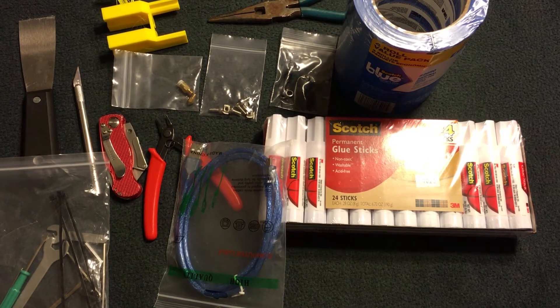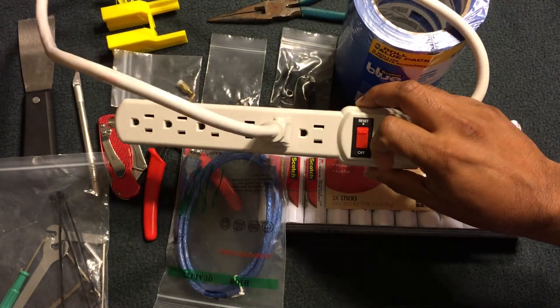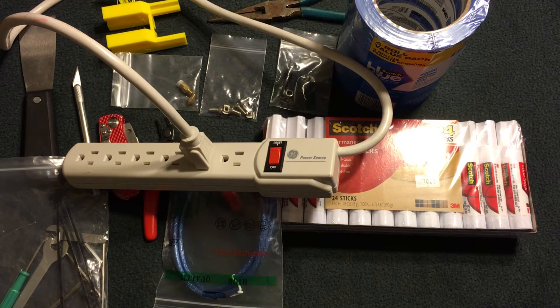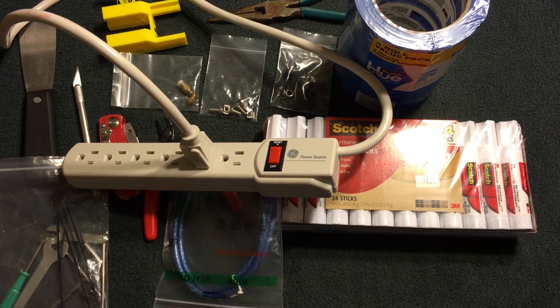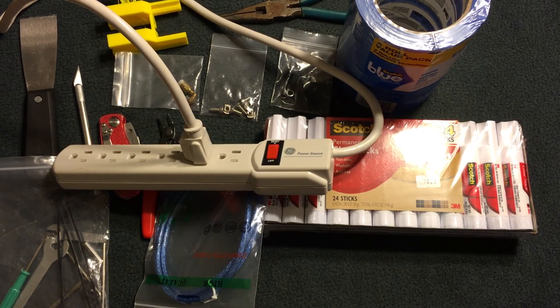One of the most important things — and this is a safety precaution — is a surge protector. It doesn't matter where you get it from; I picked one up at Walmart for three dollars. Plug your printer into the surge protector and plug that into the wall. Power surges in your neighborhood can send a massive amount of wattage through your house and fry your electronics. The surge protector has a breaker that protects your printer. I'd rather a four-dollar piece burn out than my four-hundred-dollar printer.